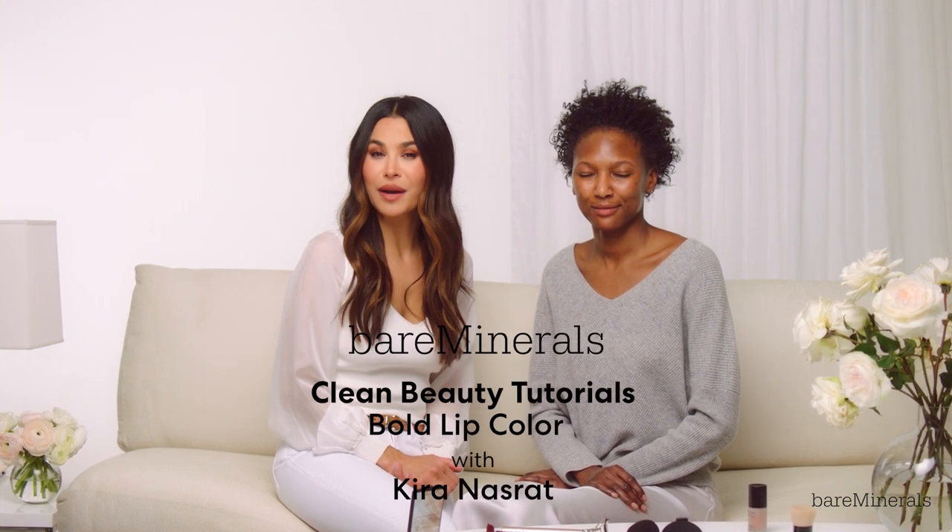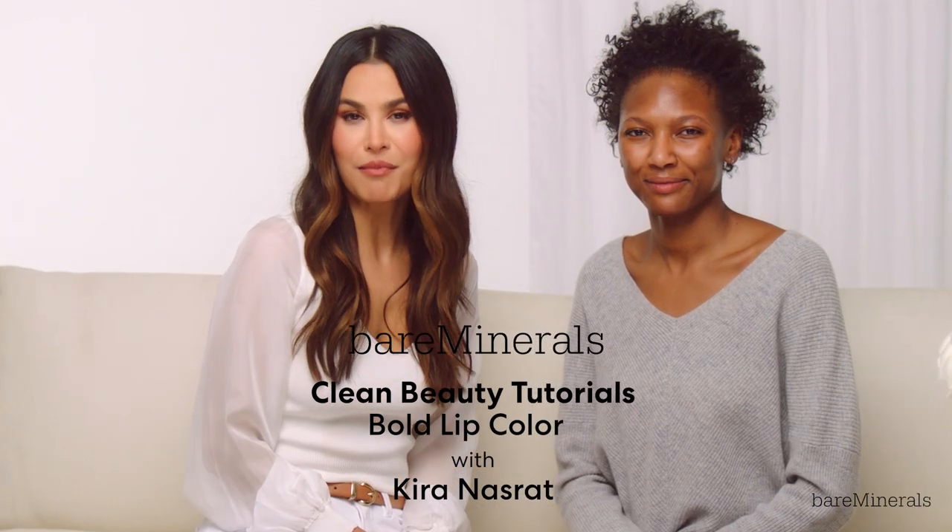Hi, I'm Kira Nasrad. I'm here today with Bare Minerals, creating a bold lip makeup look with our beautiful model DJ.